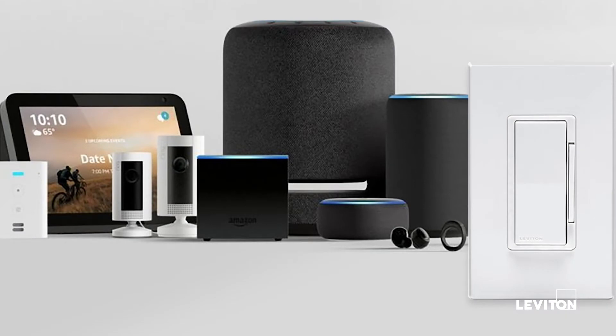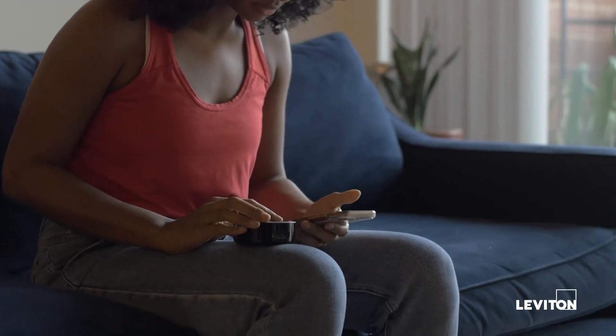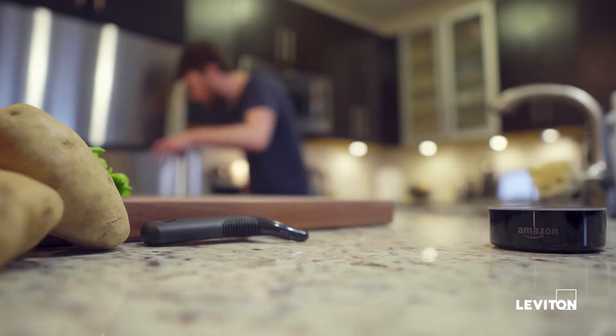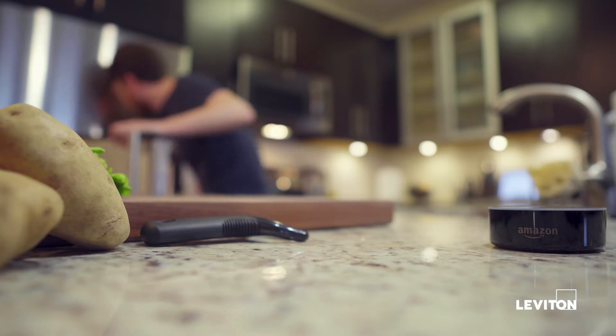Without any extra hardware other than a Leviton Wi-Fi device and an Amazon Alexa-enabled device, you can. What Alexa commands can be issued to Leviton Decora Smart with Wi-Fi dimmers, switches, and plug-in modules?